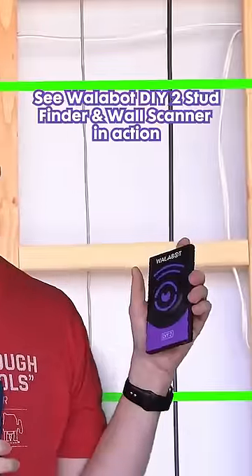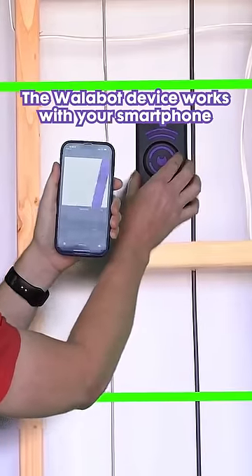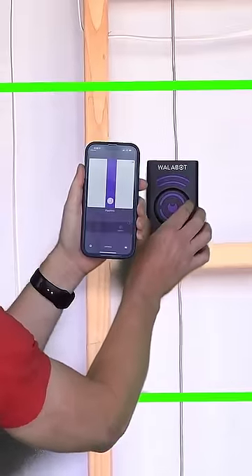Next up, I'm going to show the Walabot DIY 2. There's pipe wire there — that's a wire, so that's correct. And pipe wire there as well, kind of follow it down.